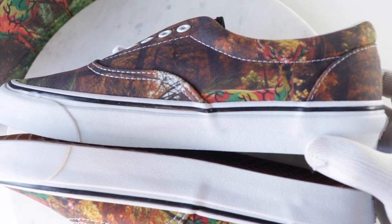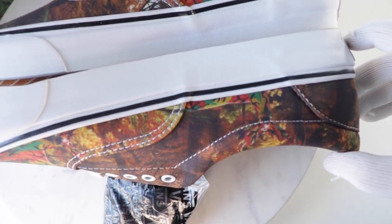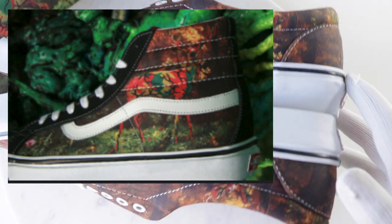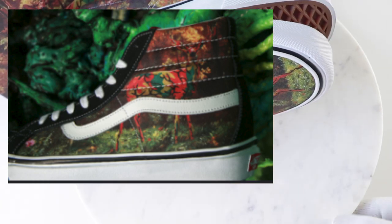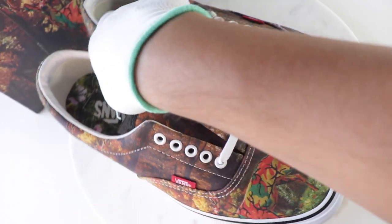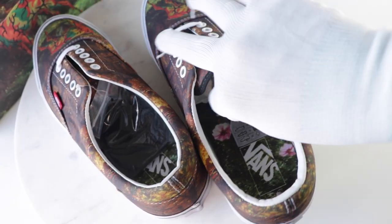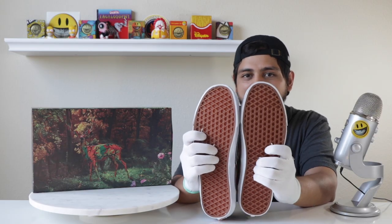These are the Era LX's. They also came out in the Skate High LX's, which are really clean too, but I prefer these because the Skate High LX's had the traditional black suede look, and I feel like you lose some of the art details in that suede. Whereas on these, the whole illustration is all over the shoe with very minimal breaks — you can see it really well and clearly.